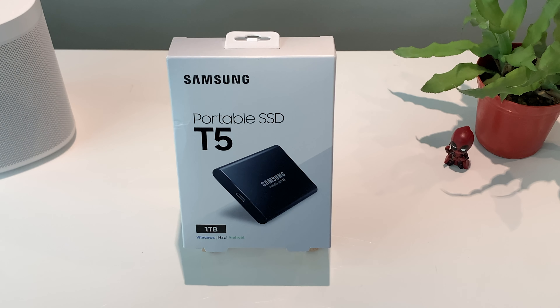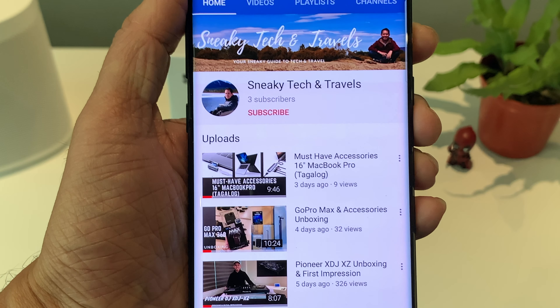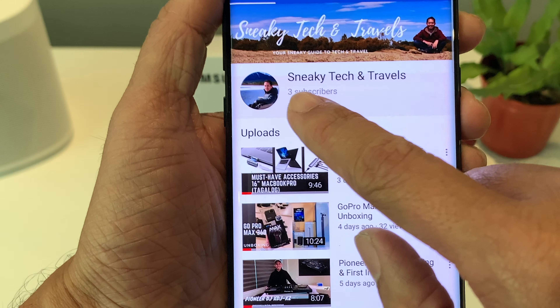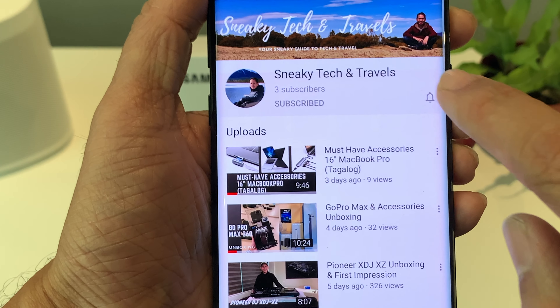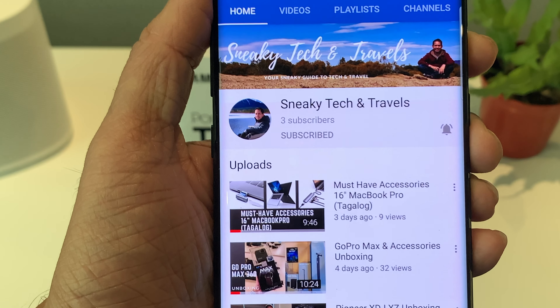Hi guys! Welcome back again with another video. So before we start, please don't forget to subscribe to my channel Sneaky Tech & Travels by hitting the subscribe button and the bell button, just to make sure you won't miss any future videos on my channel.